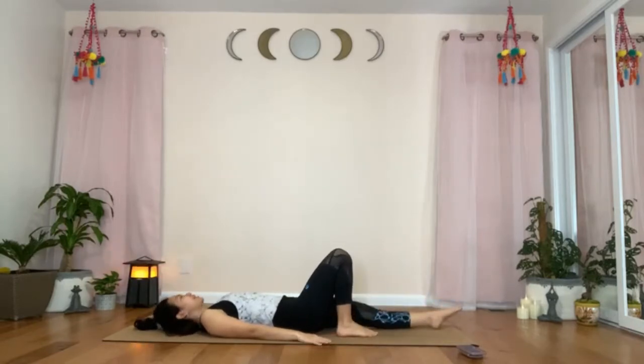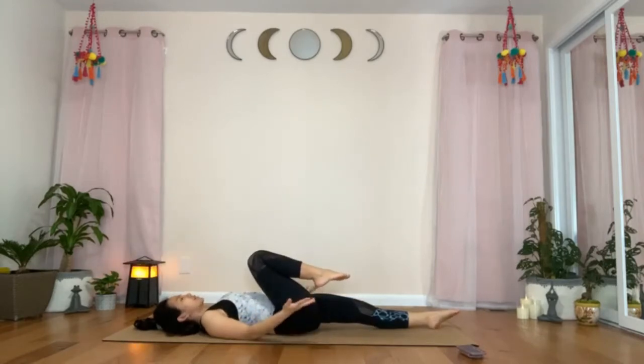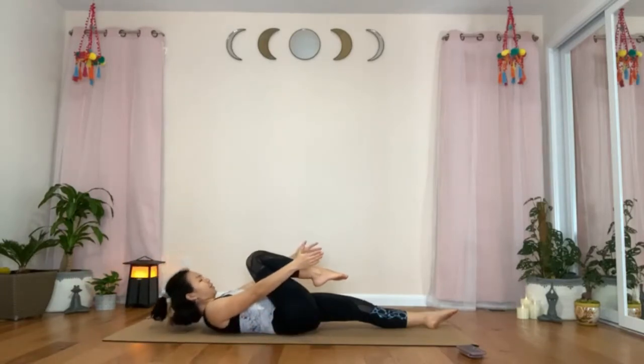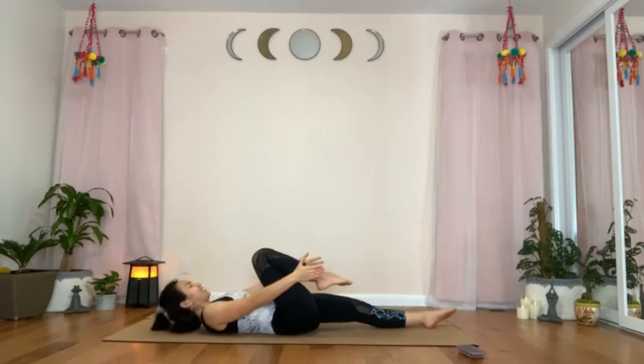Straighten the left leg and point the left foot, keeping your left leg engaged, as you flex your right hip to bring the right thigh closer to your chest. We are not assisting the right leg with our hands. Tuck the tailbone in slightly, and also tuck the chin down, bring it closer to your chest. Take an inhale. And exhale to lift your back and neck and head off the mat, bringing the chest closer to your right thigh. Keep breathing, and with every exhale, bring the chest closer to the thigh and the thigh closer to the chest. Exhale, release back down.